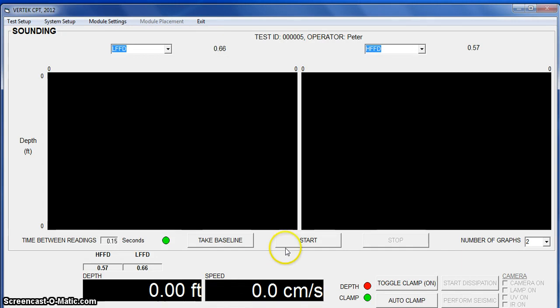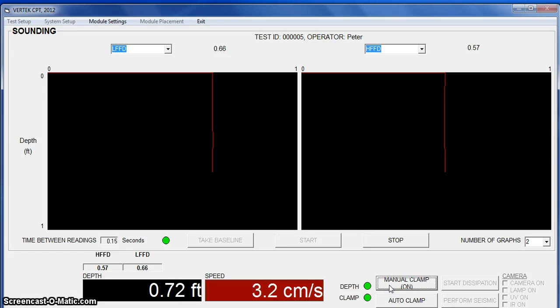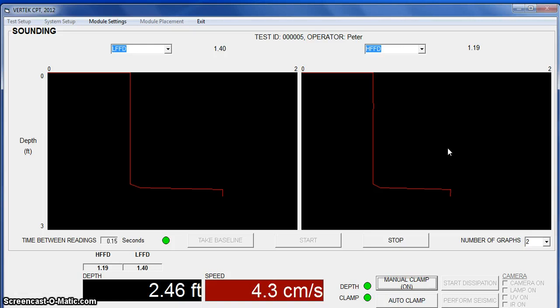Now we're ready to start. I hit start and we'll unclamp so I can raise the string and be ready. Now we'll clamp and as we start down, you see the depth is counting up and the FFD is displaying these numbers on a graph. If I moved a card over to the light side, you will see a significant spike and back to the dark.